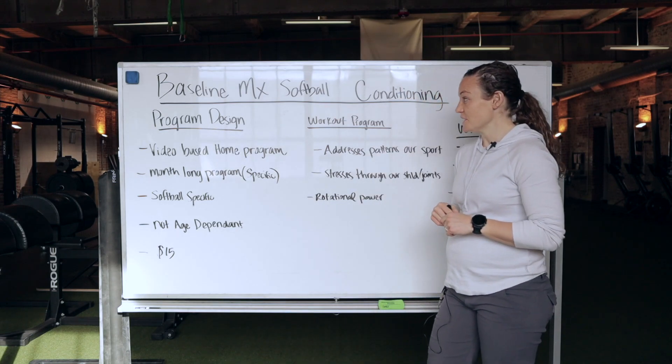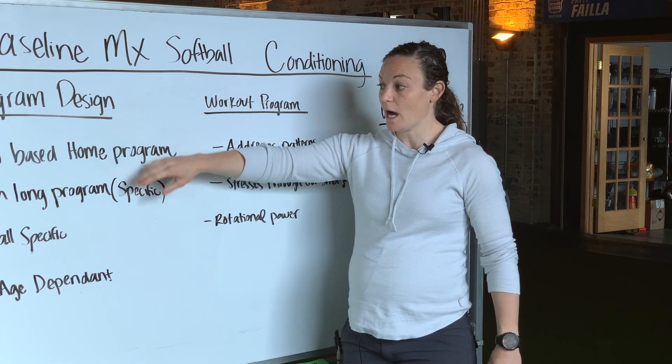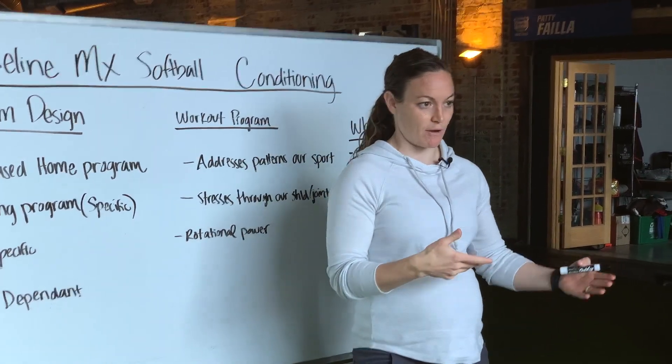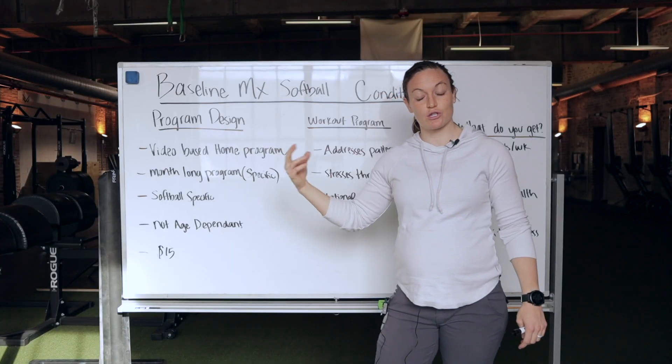What I'm going to do is just kind of take you through some details behind the program. High Level is a video-based program delivered through an app that you can access on your phone or a browser. Every circuit has a video.